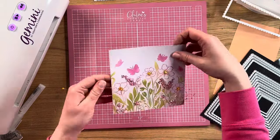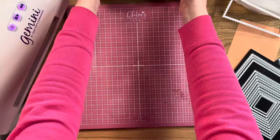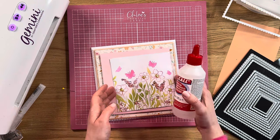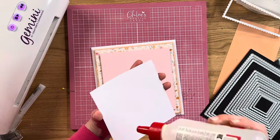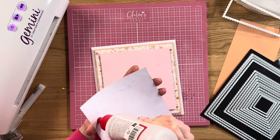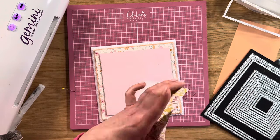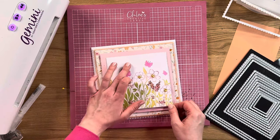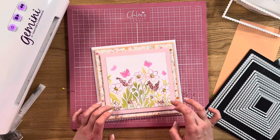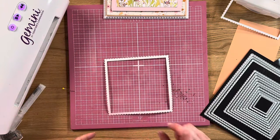You can see how we've got that beautiful stencil design — really, really lovely. So then we'll take our card blank and stick this onto the front, using a little bit of Collall all-purpose glue onto the back. Stick that down, and then I'm going to pop that to one side and take my little glittery frame.